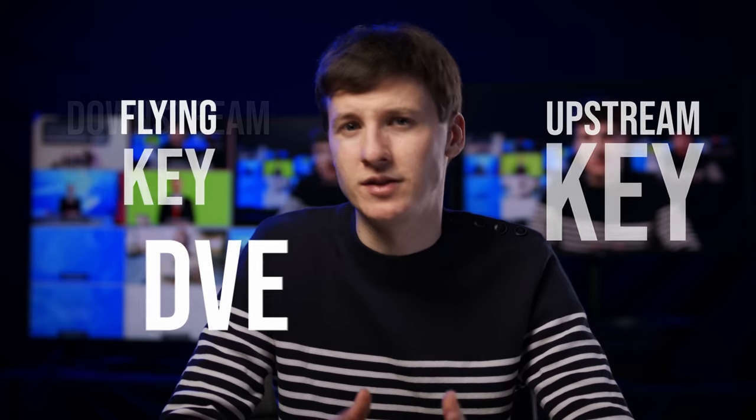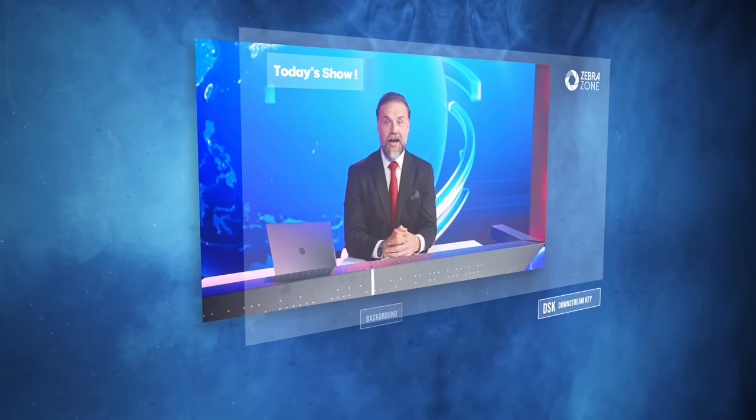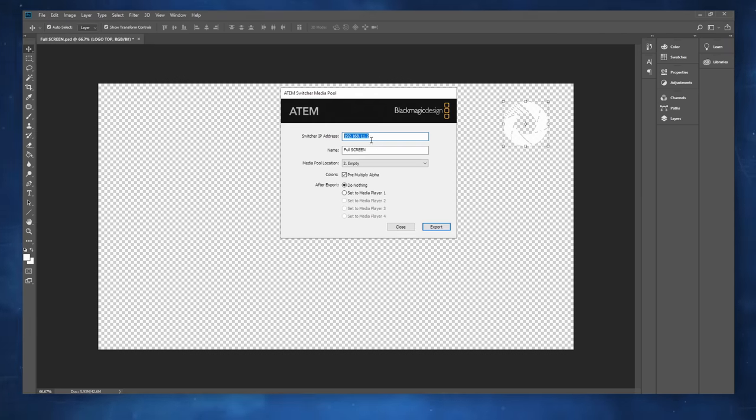When it comes to overlays and keying, I feel that words like downstream keys, upstream keys, DVE, etc. are very tricky to understand, especially if you come from computer software like OBS or Vmix. A downstream key or DSK is a layer that will go on top of everything — you might want to use it for a fixed logo in the upper right corner, for instance. That layer's resolution should match your ATEM resolution. So if you want to put a logo, you have to import a TIFF file with alpha at 1080p, placing the small logo in the upper right corner. I usually export the layers directly from Photoshop to the ATEM Media Pool using the Blackmagic plugin, so I can make quick adjustments on the fly.